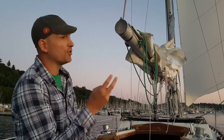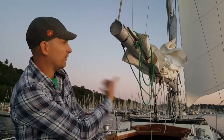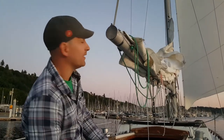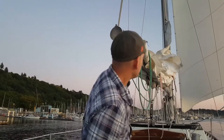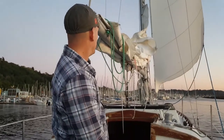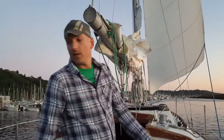If I only had the main up there are two issues with it. One is when I leave the cockpit the boat's going to want to round up — it's a real pain. It's also just generally a real pain to take down a main as you're going downwind. Hey seal, don't mind us.